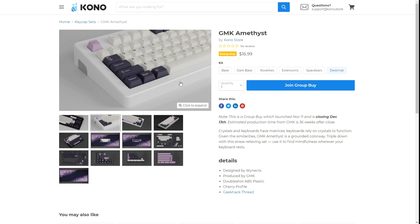This set is running until December 13th and has a production time of 36 weeks, so you can roughly estimate it to ship out probably third quarter 2021. But there you have it — that is the GMK Amethyst.